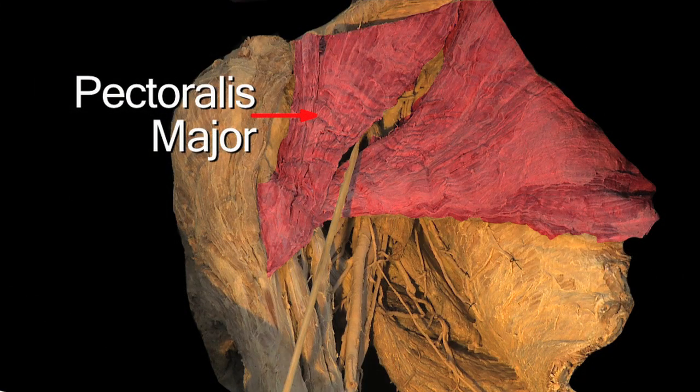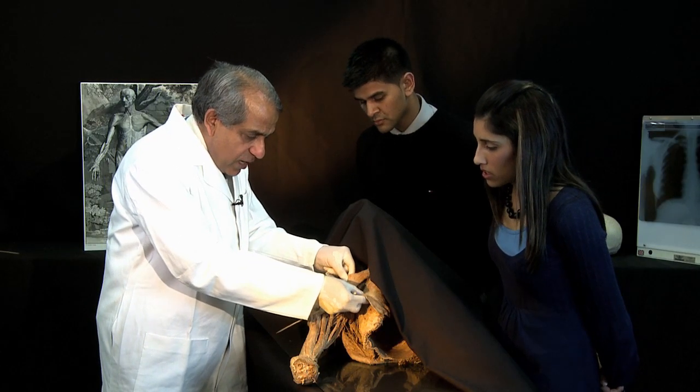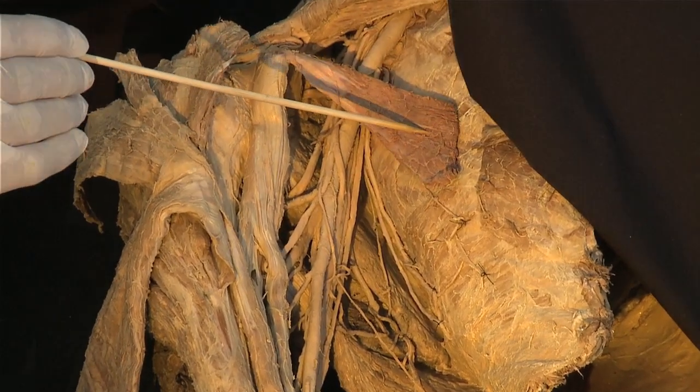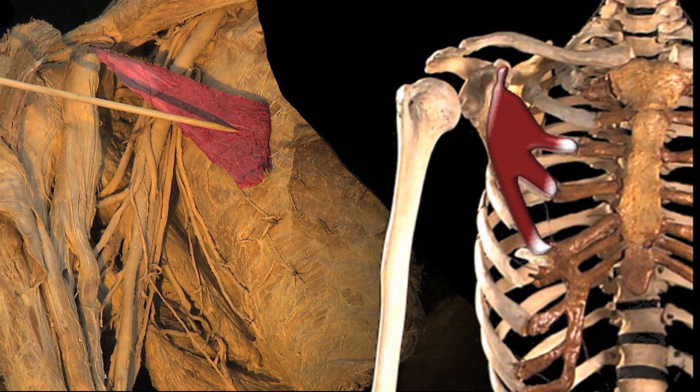But there's more to the anterior wall of the axilla than just the pectoralis major. Because if I turn the pectoralis major away as a flap, under cover of the pectoralis major, I can see another muscle which contributes to the anterior wall of the axilla. And that is this smaller pectoral muscle — it's called pectoralis minor.